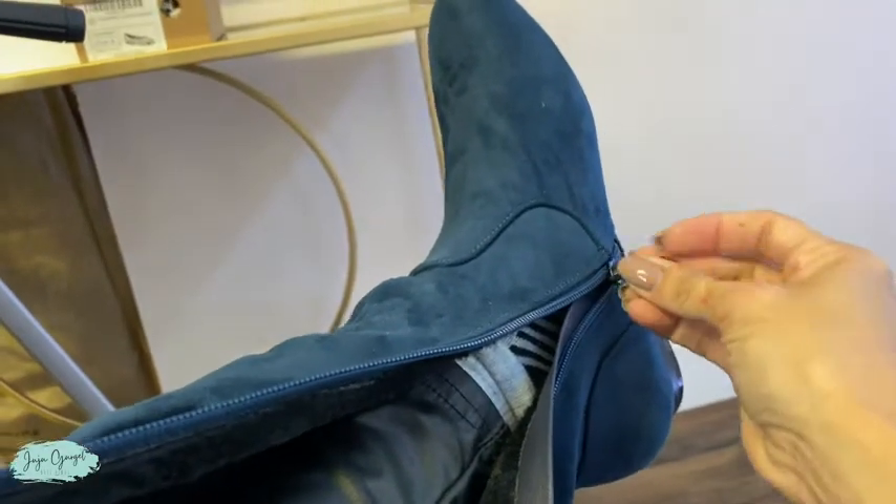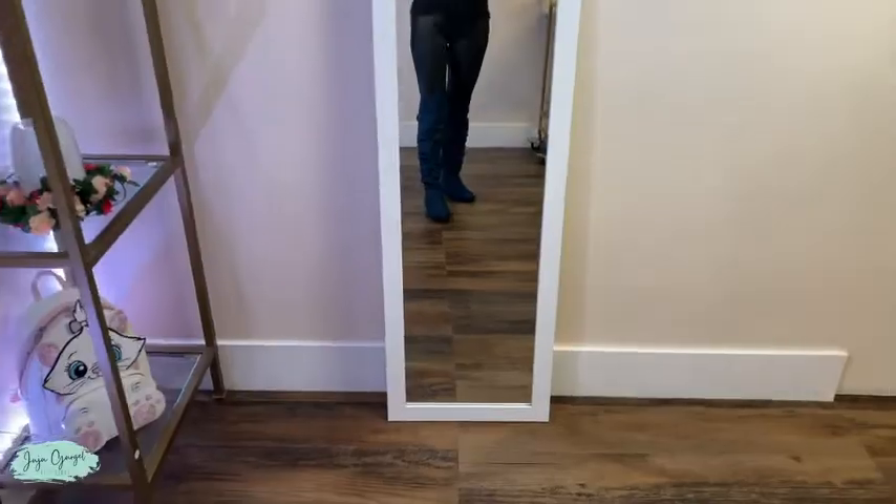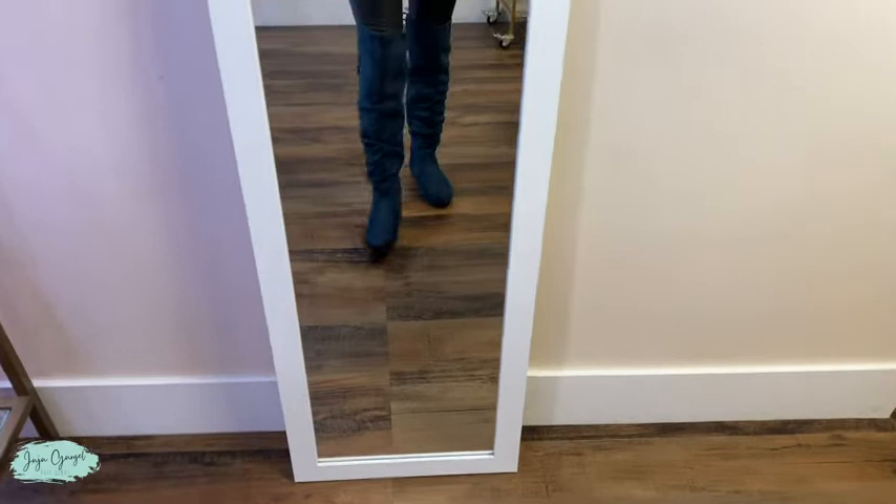Here's the zipper — it slides really easily, super smooth. Look at how beautiful these boots are.